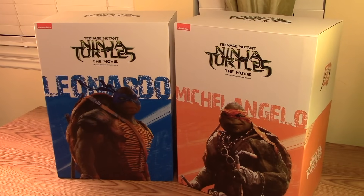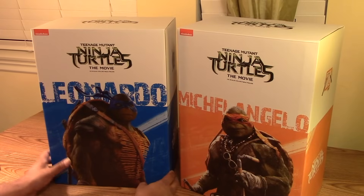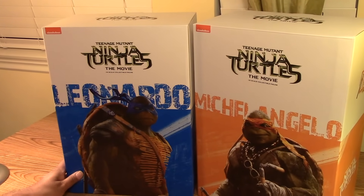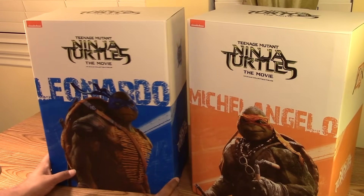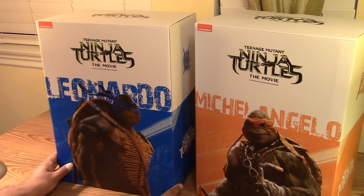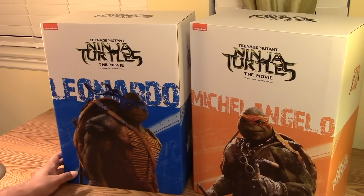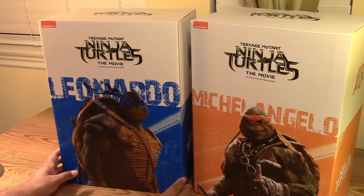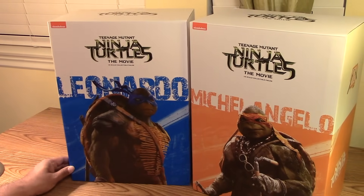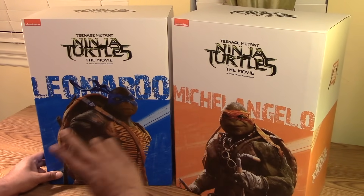Hey guys, MRA back again and I have another follow-up video — more stuff from 3-0. I pre-ordered these months ago. I'll put what I recall in the description below regarding what I paid and when I pre-ordered, because I believe they are sold out from the 3-0 store now. These are the 1/6 scale Teenage Mutant Ninja Turtles from the movie: Leonardo and Michelangelo.